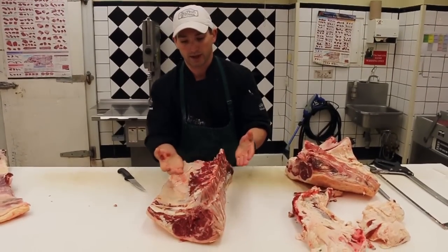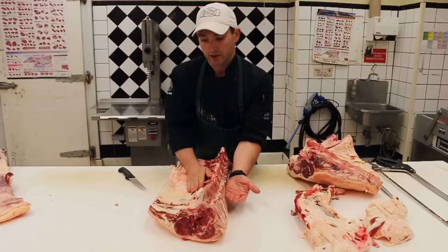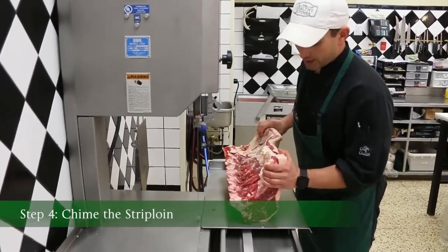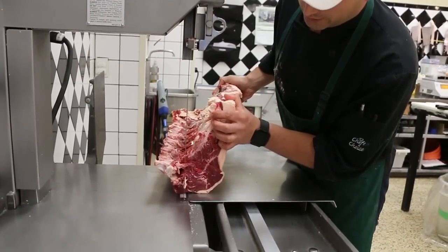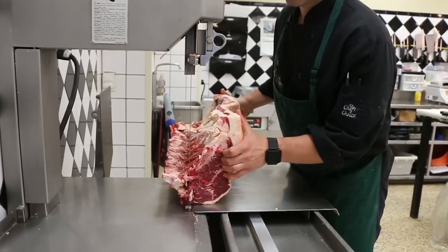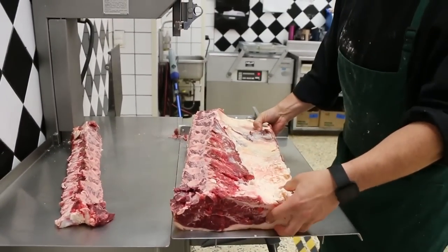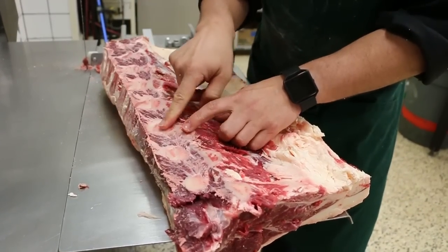My next cut is called chiming — that's where I'm going to make a diagonal cut along the spine bone to remove the feather bones from either side of the strip loin. I'm going to chime it on the bandsaw; this is a lot easier to do on the bandsaw. I could use a hacksaw, it's just not particularly fun. It's a straight diagonal cut on the bandsaw, just to release the two sides of the feather bones. I'm going to line up my strip loin and away I go. I'm going to have to give it another swipe because the feather bones are still connected to the button bones.